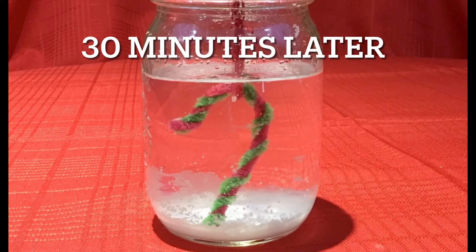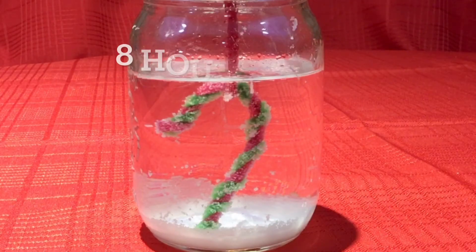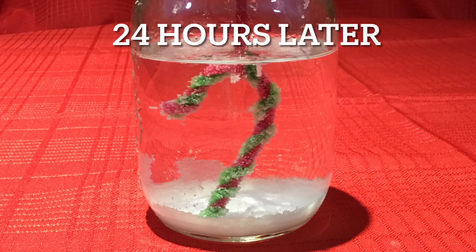What is happening when our ornament sits in salty water? When salt is dissolved in water, the molecules are separated. But as the water evaporates, the salt molecules bond again, and as they fall to the bottom of the jar, some of the molecules cling to our pipe cleaner, turning it into a crystal ornament.